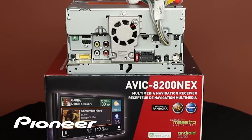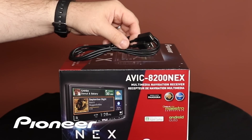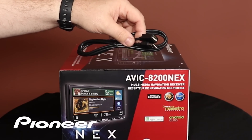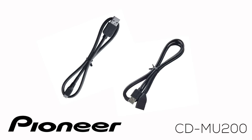On the back of your Nex head unit there are two USB ports: USB 1 on the top right and USB 2 on the bottom. Be sure to use USB port number 2 for connecting Android Auto — USB port number 1 does not work for Android Auto. You can plug the cable that came with your phone directly into USB port 2, or use the USB extension included in the box to bring that USB port into the passenger compartment. You can also use the optional CD-MU200 cable from Pioneer for compatible phones and leave it in your car.